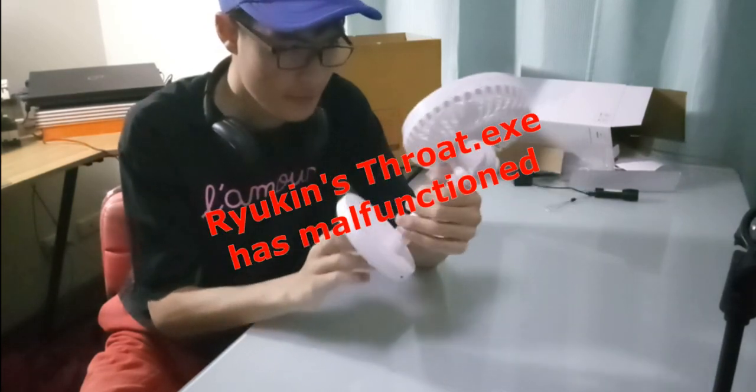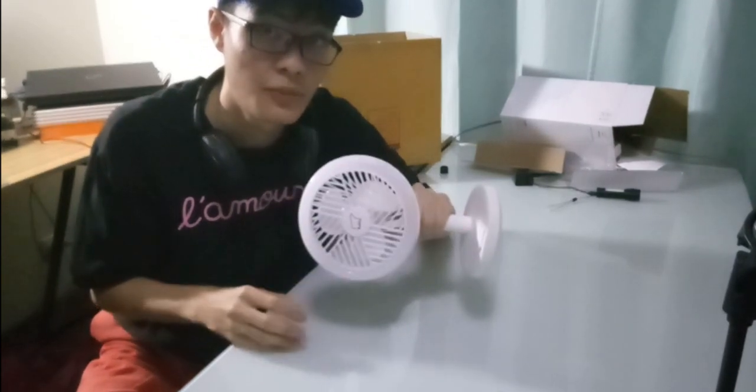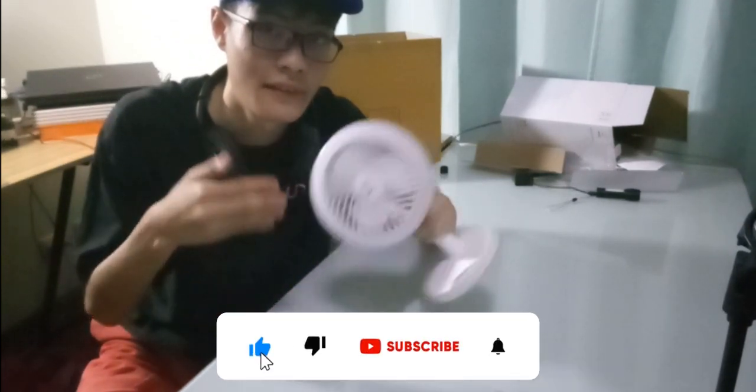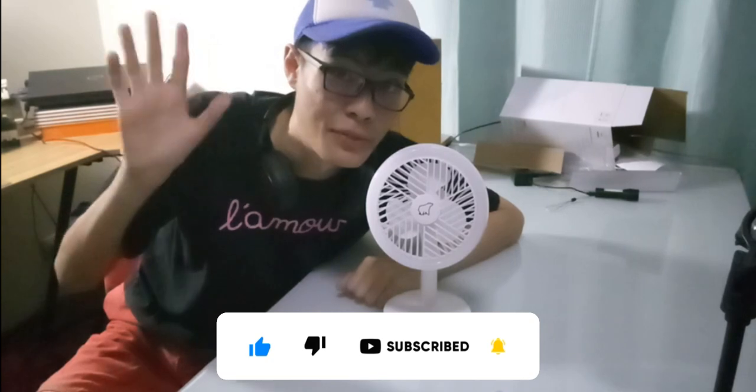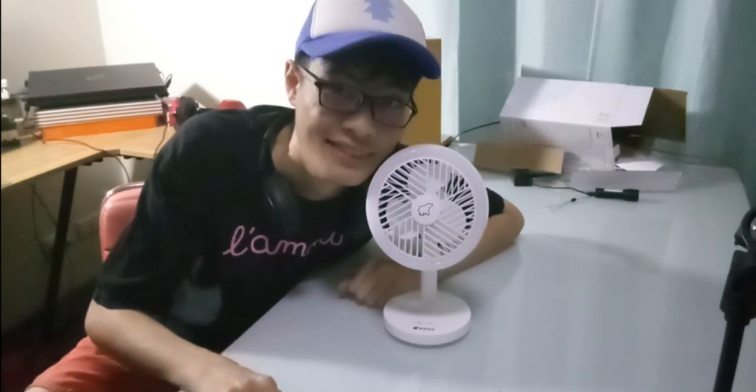That's pretty much it for this nickel rechargeable fan. I hope you guys enjoyed this video. Don't forget to leave a like, comment, and subscribe — I do appreciate that. We'll see you guys later in the next video where I'm going to do more content like this for you guys.